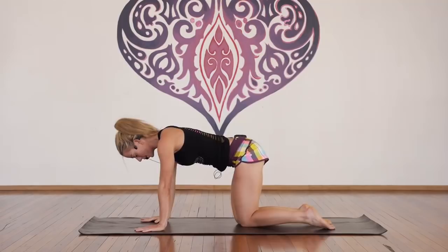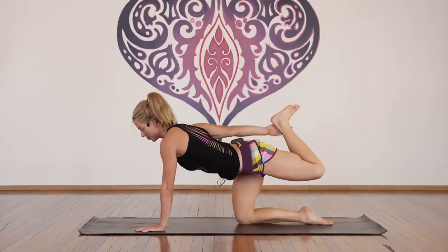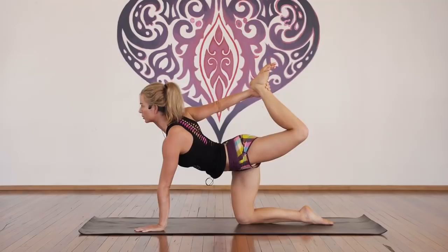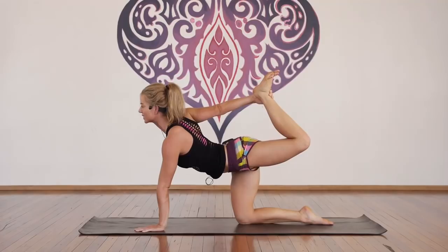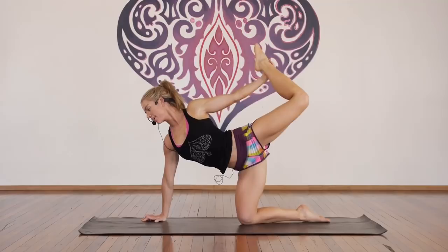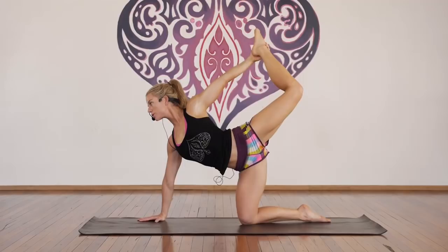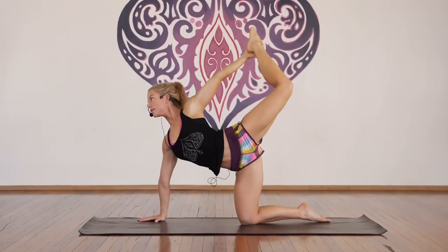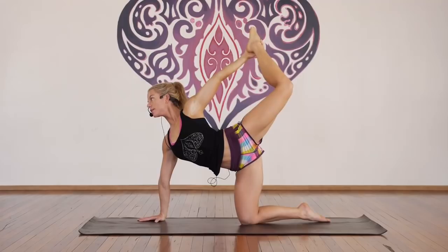Release — other side. Inhale, lift the left leg, exhale, bend the knee. Right hand catches the left ankle, lift up for one, two, three, four, five, six, seven, eight, nine, and ten. Release. Right hand under the right shoulder, lift the left up, catch hold of the inside of the leg for one, two, three, four, five, six, seven, eight, nine, and ten.